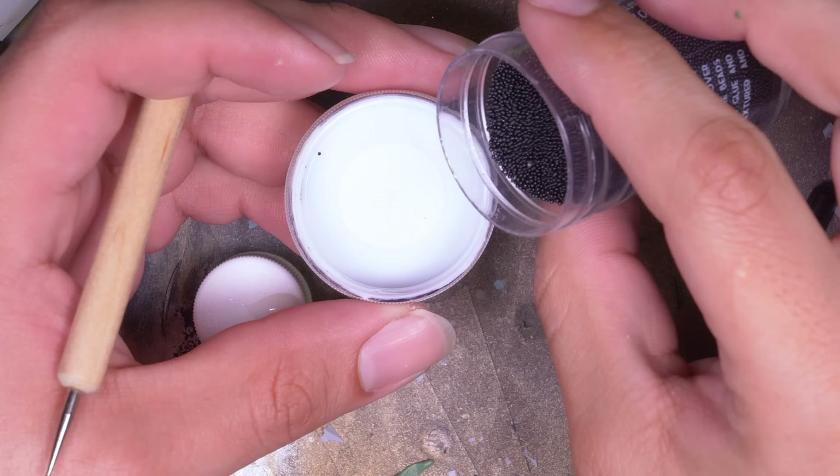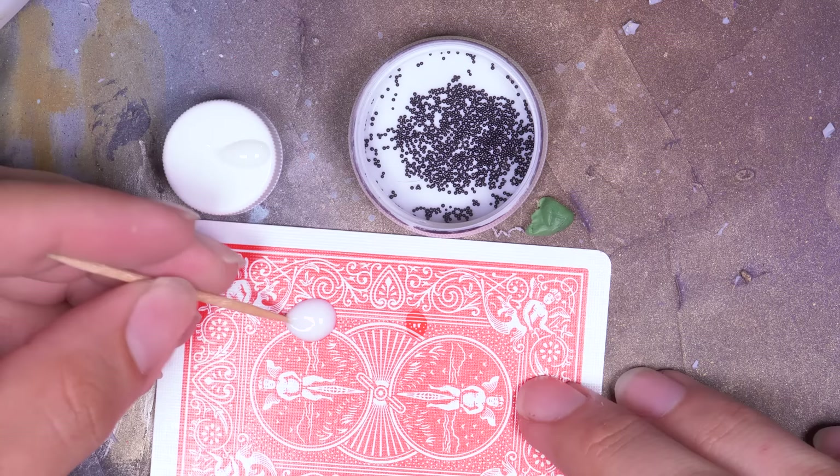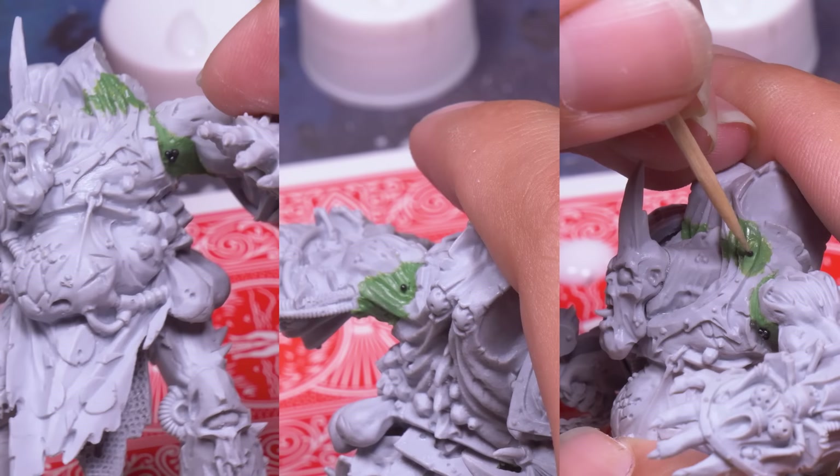I took my jar of microcraft beads and poured some into the cap. Then I put a drop of Elmer's glue and a drop of superglue onto a piece of scrap. I dipped the toothpick into the Elmer's, which made it just sticky enough to pick up a single bead, then dipped that into the superglue and shoved it into the still-wet green stuff, placing three little blisters right next to each other in the symbol of Nurgle.